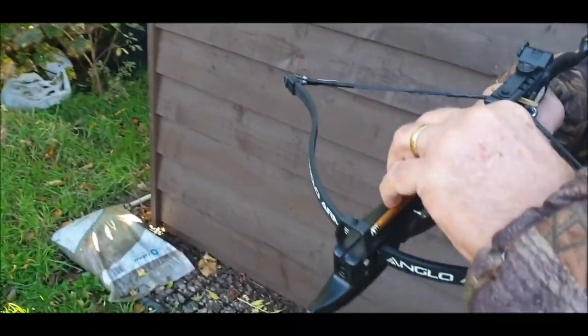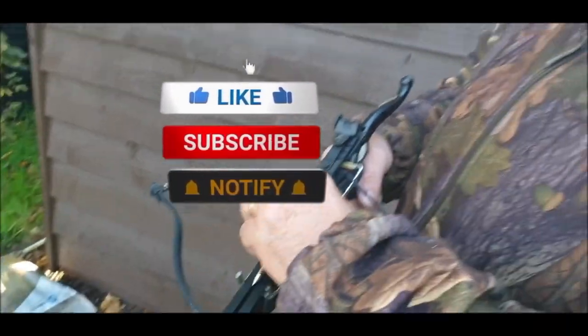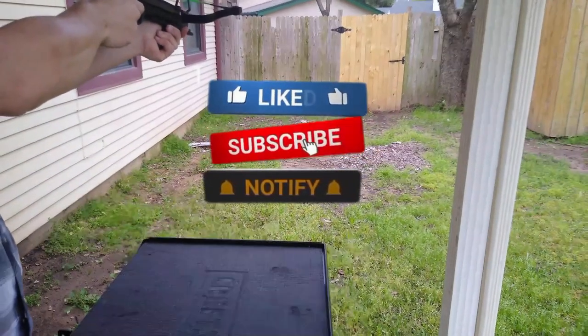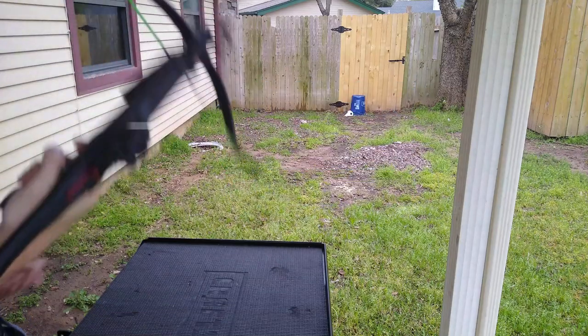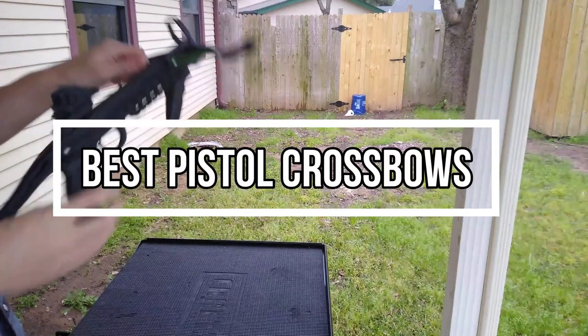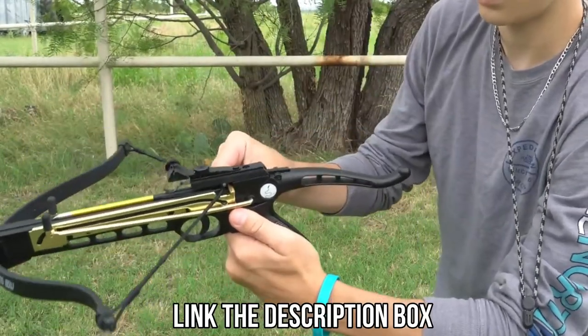Pistol crossbows are small-sized crossbows that have a self-cocking feature. They are meant for backyard target practice or hunting small games. Pistol crossbows are generally made from fiberglass and strong plastic. This video will show you the 5 best pistol crossbows available right now. All their links are available in the description box if you are interested.